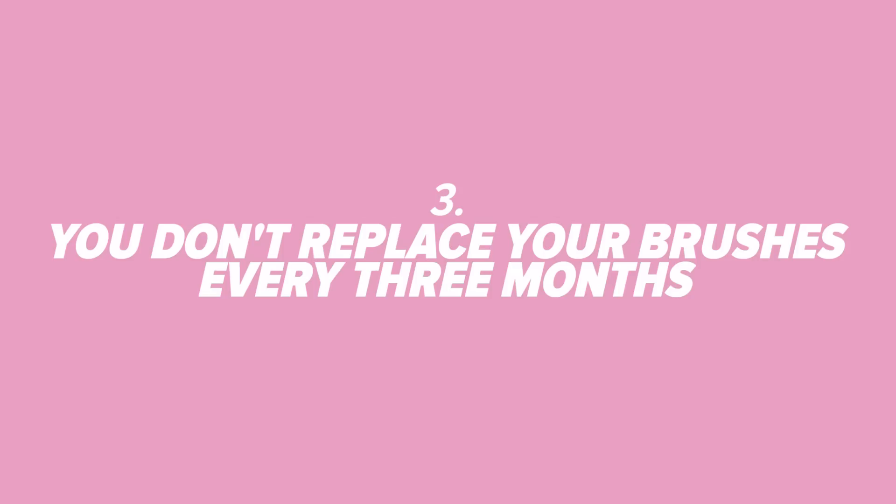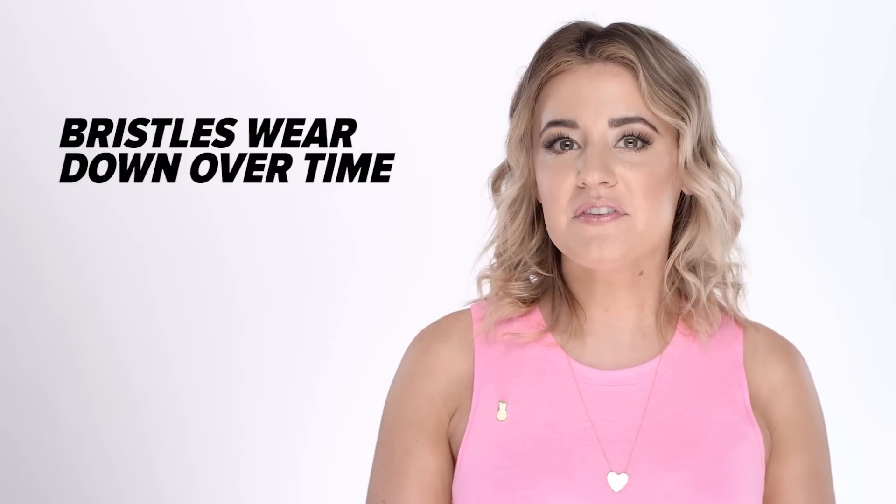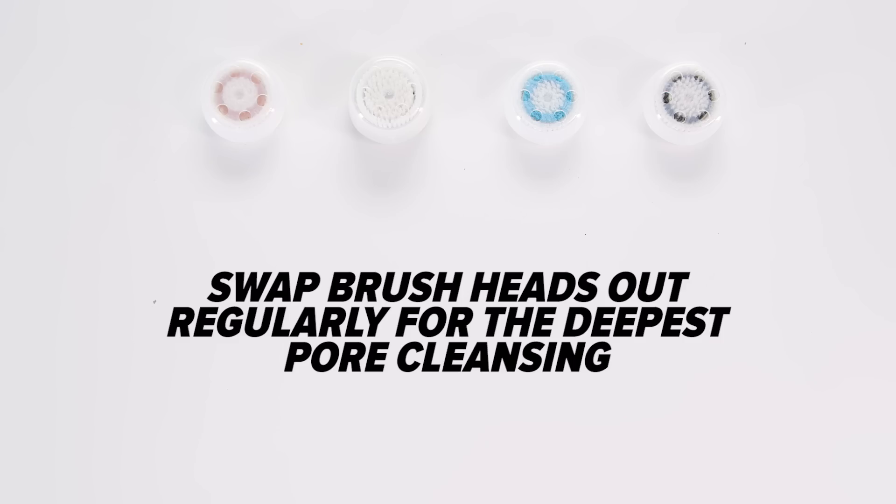Number 3: You don't replace your brushes every three months. Plenty of you go longer, but Dr. Rob says it isn't even the bacteria you need to get rid of — it's more about the efficiency of the machine. Over time, the bristles begin to clump together, so a replacement is required.